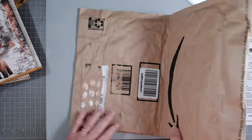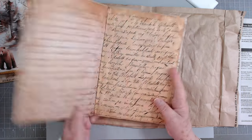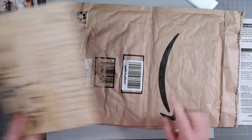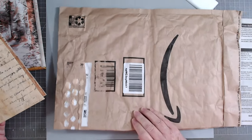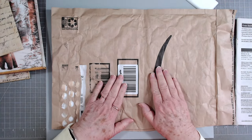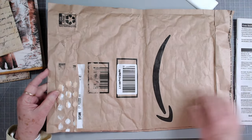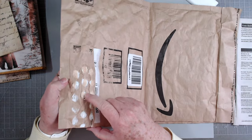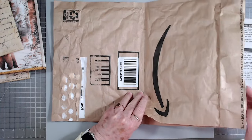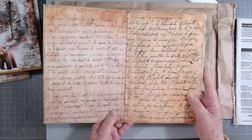Somebody asked me yesterday how I made this cover for the journal - the envelope journal we're doing out of the Amazon packaging. It's not that hard cover you get sometimes; this is the envelope that has those little bubbly things in it that go all over the place when you tear it. This is the envelope I used to make this cover, and you can see it's nice and flat.